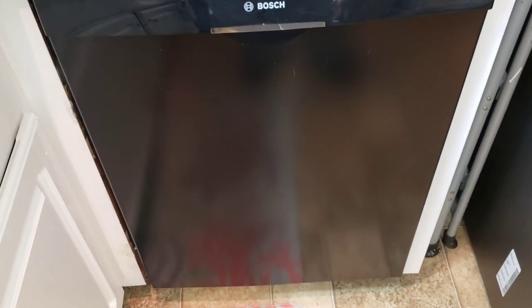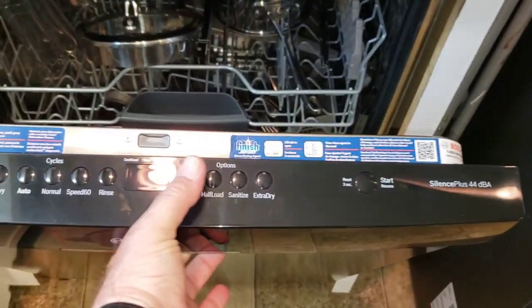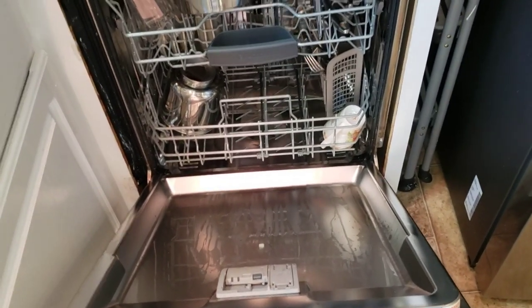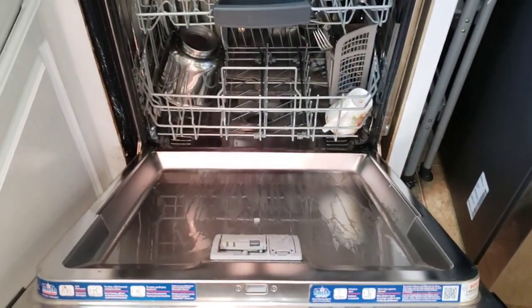It does heat and has a dryer - I'll show you this later, it's in my first review. When you turn it on there's a little red light that shines on the floor to let you know it's running. It has a very pleasant little chime at the end telling you the cycle is complete. We'll put it on at the end of dinner and let it run overnight - the next morning everything is dry, drained, and ready to unload.